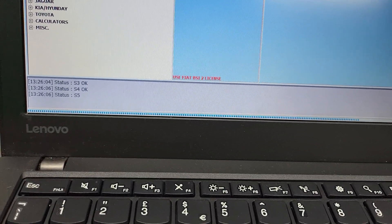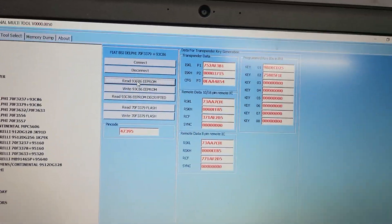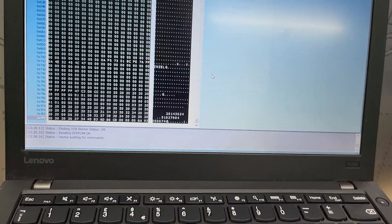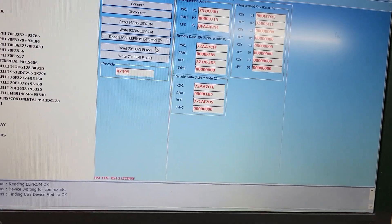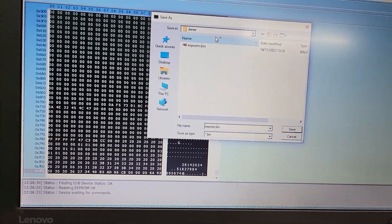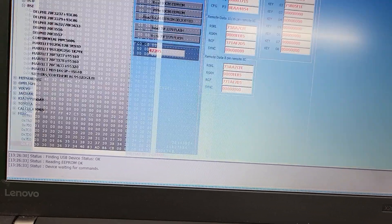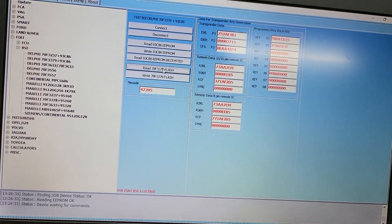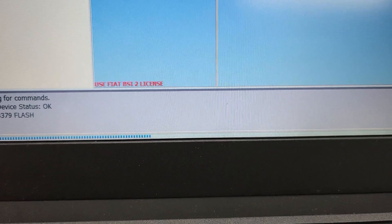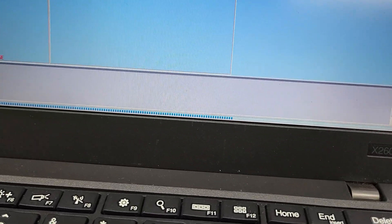I've connected the new one. Let's power on and try to connect. Looks like we have connection. Now we can read the EEPROM from the donor - we have different information there. Just need to save EEPROM. Let's save the decrypted EEPROM as well. On this model, reading the flash is a very quick procedure - as you can see on Fiat it goes very fast.